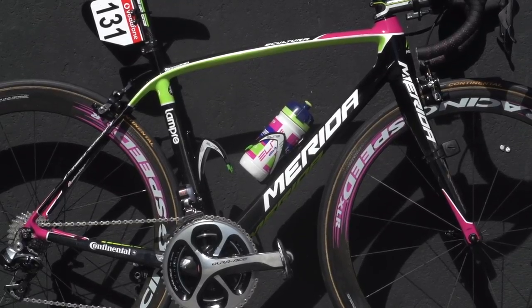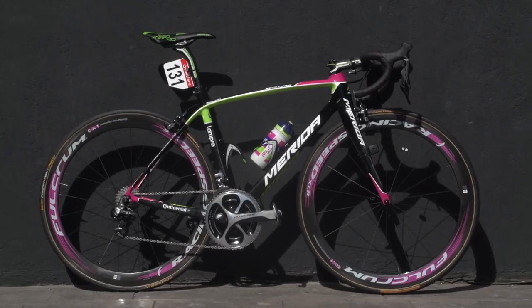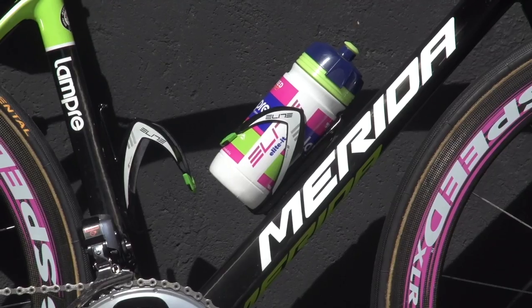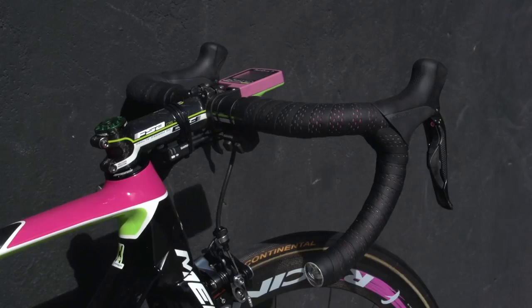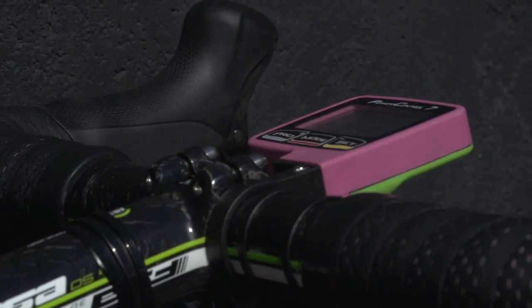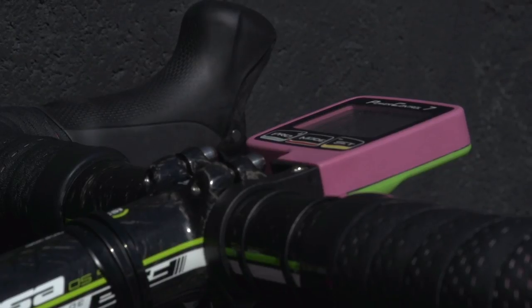In a reflection of his status as team leader, Scarponi is the only Lampre Merida rider to get a carbon railed saddle. Lampre Merida use Elite bottle cages and bottles. Scarponi uses an SRM head unit in Lampre Merida pink and lime green, but goes without the power meter on his race bike.